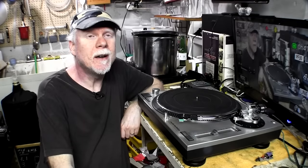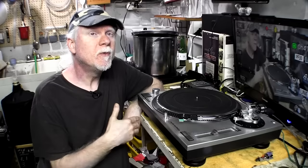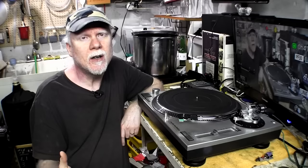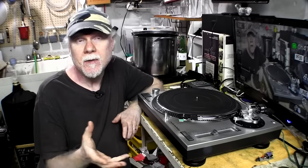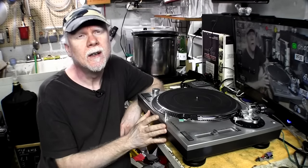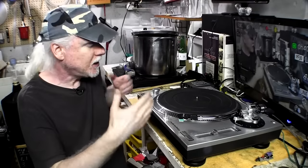Hey guys, welcome to my vinyl TV channel. This video is kind of a part two of a series I've been doing on getting you started with a turntable and vinyl. Last video we talked about buying a turntable; this time you've got your turntable and now you've got to set it up. Setting up your turntable is so important — it's more important than you think.